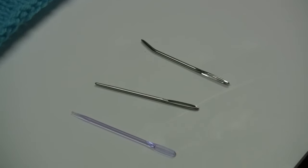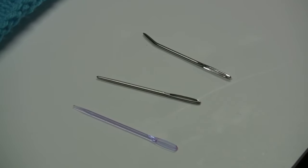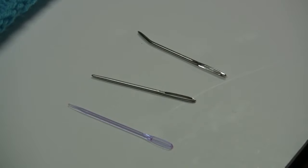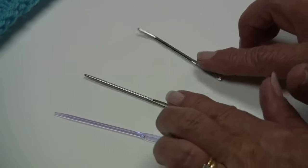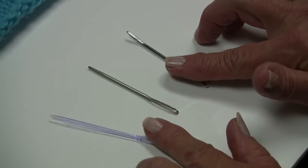Hi, I'm Kathleen Sams with Red Heart Yarns and I want to talk to you today about weaving in your ends on a knitted fabric. First we're going to start with the needles that can be used. There's a lot of different ones out here and I've got three different ones to show you.